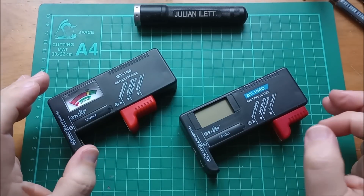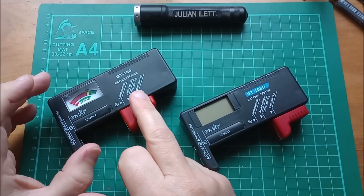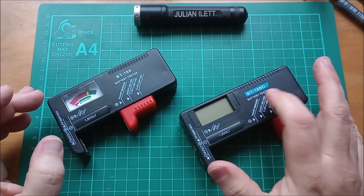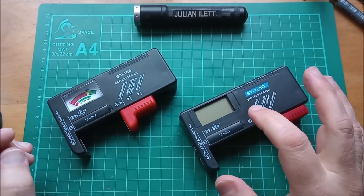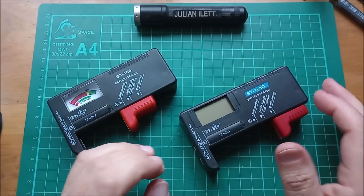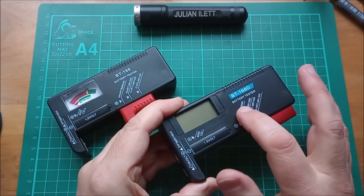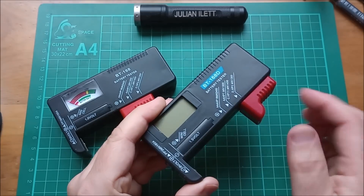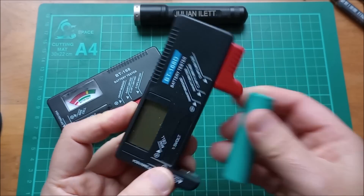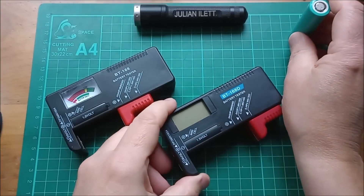Hello, some more detail on these battery testers or cell testers. The BT168 with its needle meter and the BT168D which has the digital display. Now there is a BT168 Pro, of which I've bought eight - I'll come back to the reason why later. All that seems to be is a digital one with a slightly longer body, because the annoying thing is you can't quite get an 18650 in the standard one. So the Pro is a bit longer - it slides out further and you can fit 18650s in there.